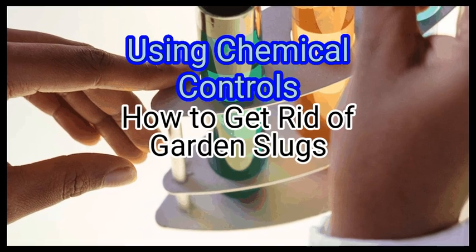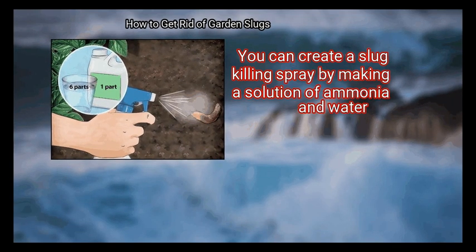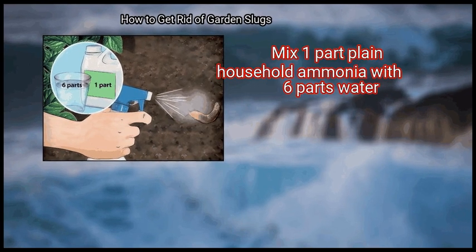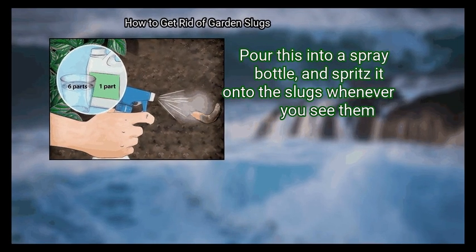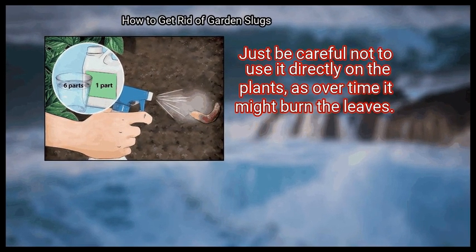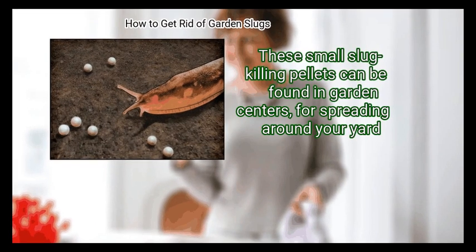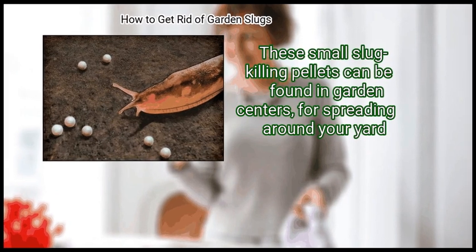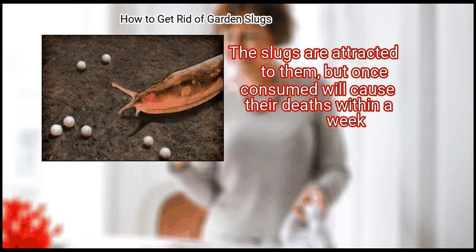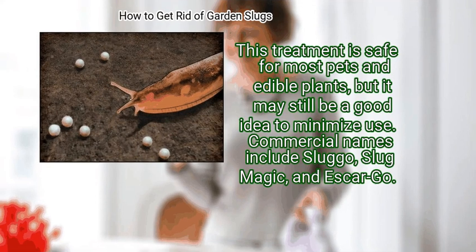Method 4: Using chemical controls. First, spray slugs with ammonia. You can create a slug-killing spray by making a solution of ammonia in water. Mix one part plain household ammonia with six parts water, pour into a spray bottle, and spritz it onto the slugs whenever you see them. Just be careful not to use it directly on the plants, as over time it might burn the leaves. Step 2: Use iron phosphate pellets. These small slug-killing pellets can be found in garden centers for spreading around your yard. The slugs are attracted to them, but once consumed will cause their deaths within a week. This treatment is safe for most pets and edible plants, but it may still be a good idea to minimize use.